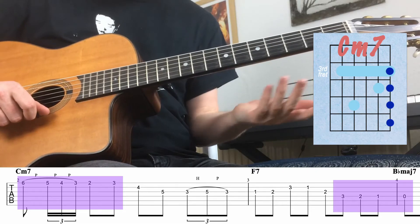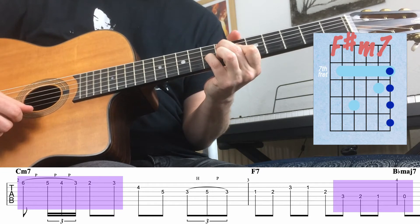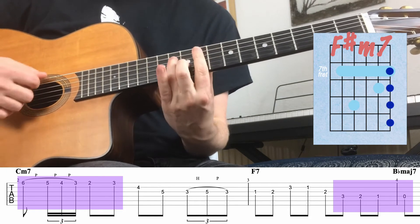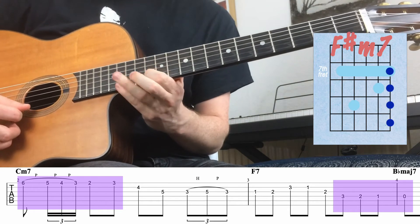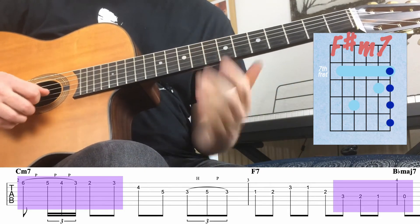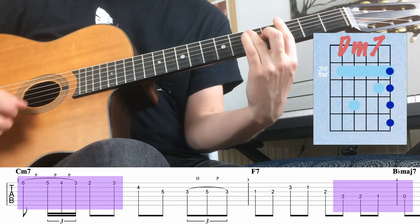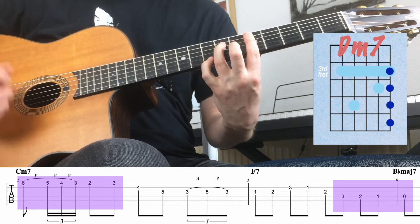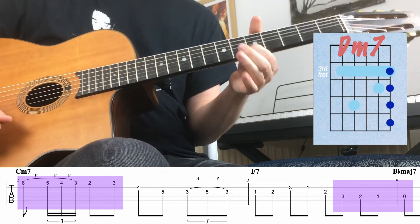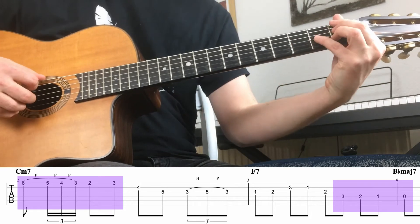For example, if we're in the key of E with a 2-5-1 being F sharp minor seven, B dominant seven, to E major — on the F sharp minor seven I can start on the minor seven and go down chromatically. Same if we're in the key of C: D minor to G dominant seven to C major — find the D minor, get the minor seventh, and make up your own lick using that chromatic passage. And the same applies to the next bit of chromaticism, which happens over an F7 chord.